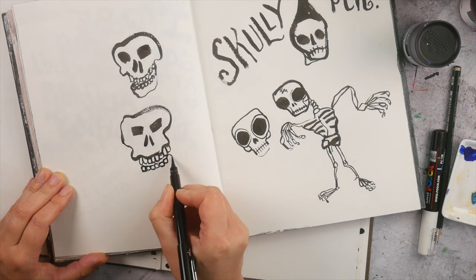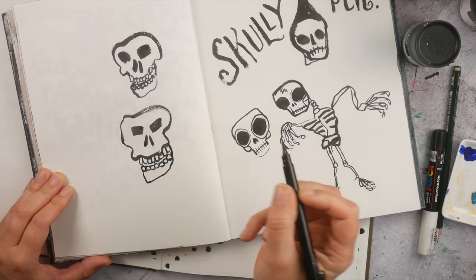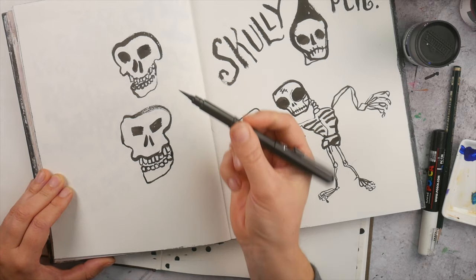Some teeth and a jaw — and that's it. That's how you can create fun skullies with a brush pen.